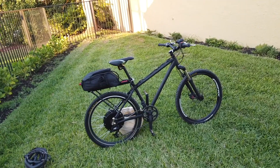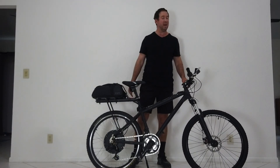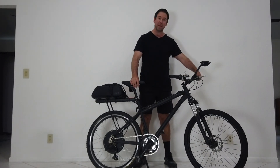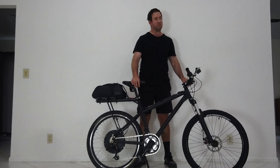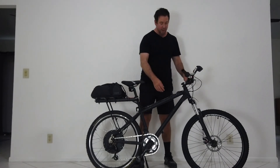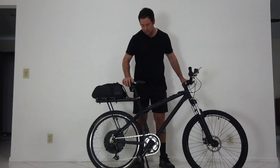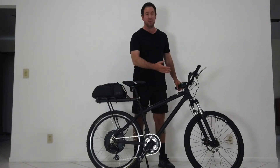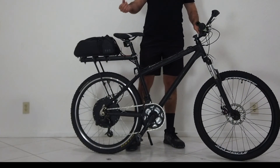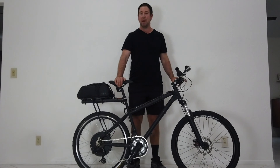Let me know if you like the pedal assist on these bikes — I didn't, so I didn't install it on either of these. I've tried it on a different bike and it was just too jumpy; I really like the throttle. This is a twist throttle which, once you get the hang of it, is pretty fun and easy to control. The cables run all the way down the back and into the bag. This was a little more difficult to install than the front hub because I had to put a new chain on and deal with the whole chain system.